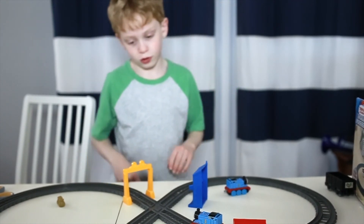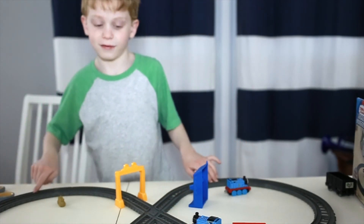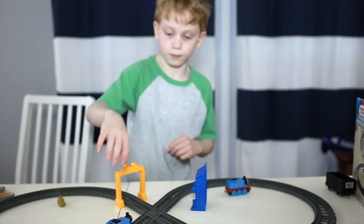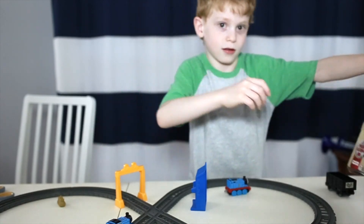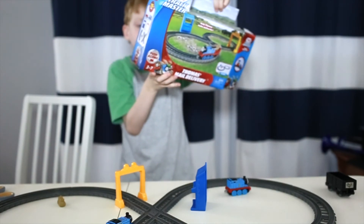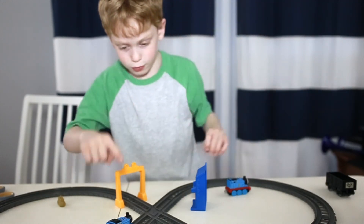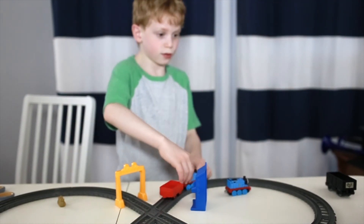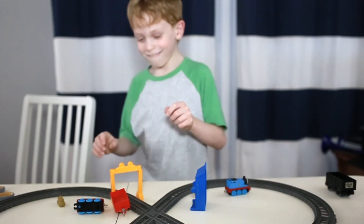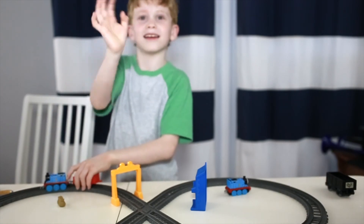Of tracks you can make, there's a circle, but then you can make an infinity which is pretty cool. And then a bigger train can pull it. Like it says on the box — it says push along — and motorized engines work on Trackmaster track. So the push alongs can be pushed, but then those trains can be pushed too. Make sure to like and subscribe, bye bye!